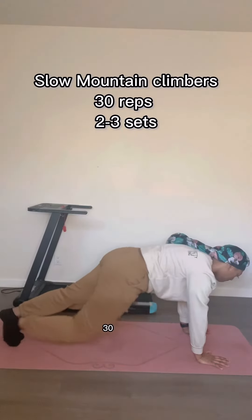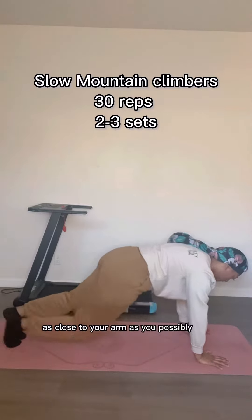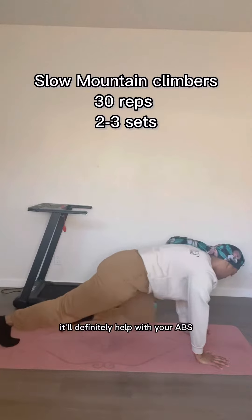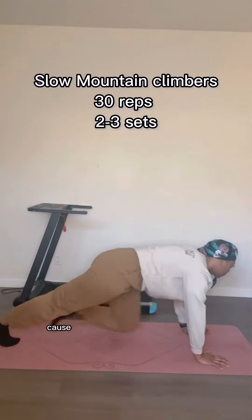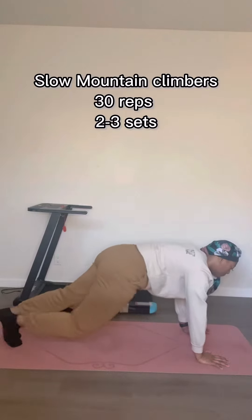We're going to do slow mountain climbers, 30 of these. You're just going to bring your knee as close to your arm as you possibly can. You don't have to race for this one. It'll definitely help with your abs and also strengthen those arms because you're holding all that weight up. And baby, at this point I felt like I was done.